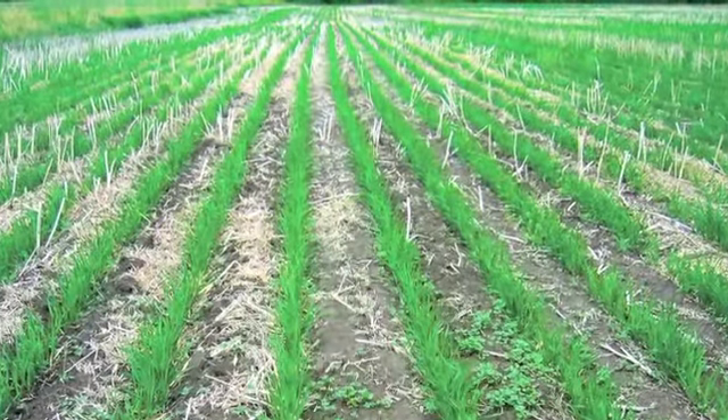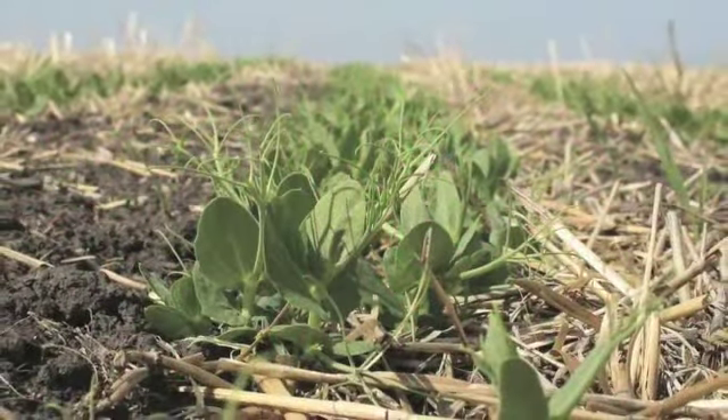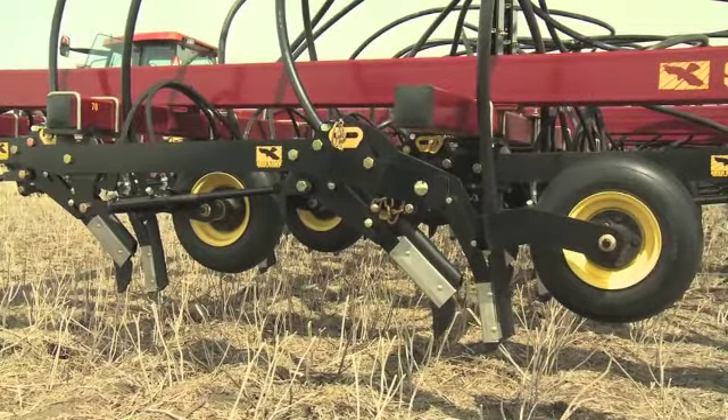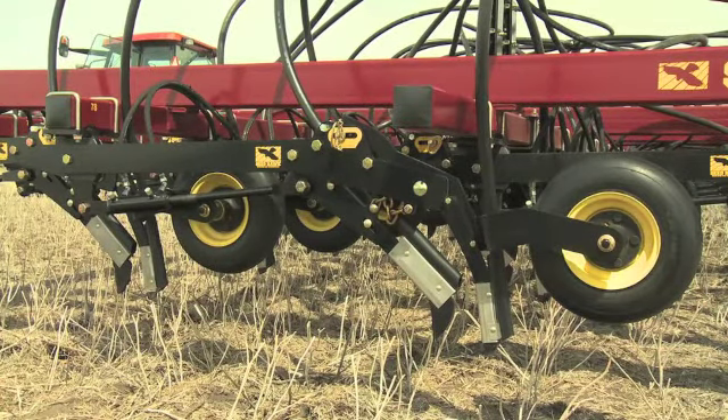Seedhawk offers two seed knives that give growers a choice between single row or dual row seeding. The original Seedhawk single sideband seed knife delivers precise, accurate seed and fertilizer placement. The single sideband opener system is unparalleled for seedling safety and emergence.